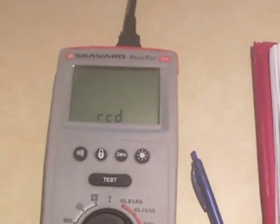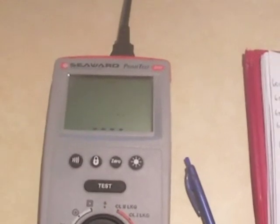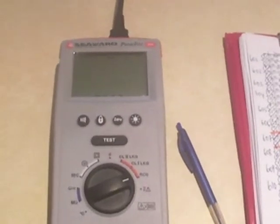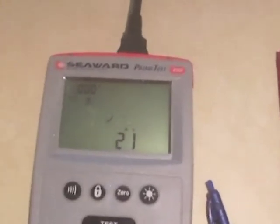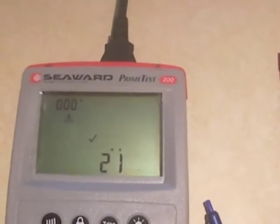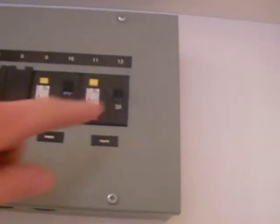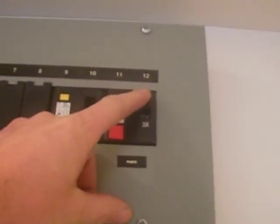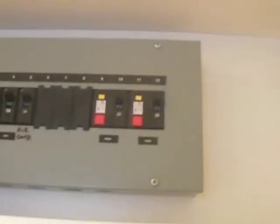We'll put it back onto our RCDs and you simply press the test. If you heard that little chip in the background, that was the meter. See that little tick? 21 milliseconds on the zero degrees. And you can see this breaker tripped off. We'll reset it.